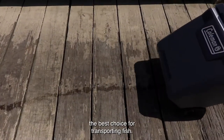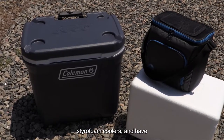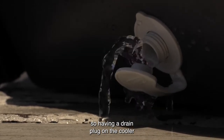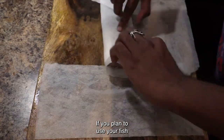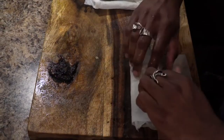Hard-sided coolers are the best choice for transporting fish. They provide better insulation than soft coolers, are stronger than styrofoam coolers, and have a drain plug to release water from melted ice. Fish deteriorate when they soak in icy water, so having a drain plug on the cooler can help keep your fish fresh. If you plan to use your fish quickly and don't have ice, store the fish wrapped in wet paper towels to keep it cool and prevent moisture loss.